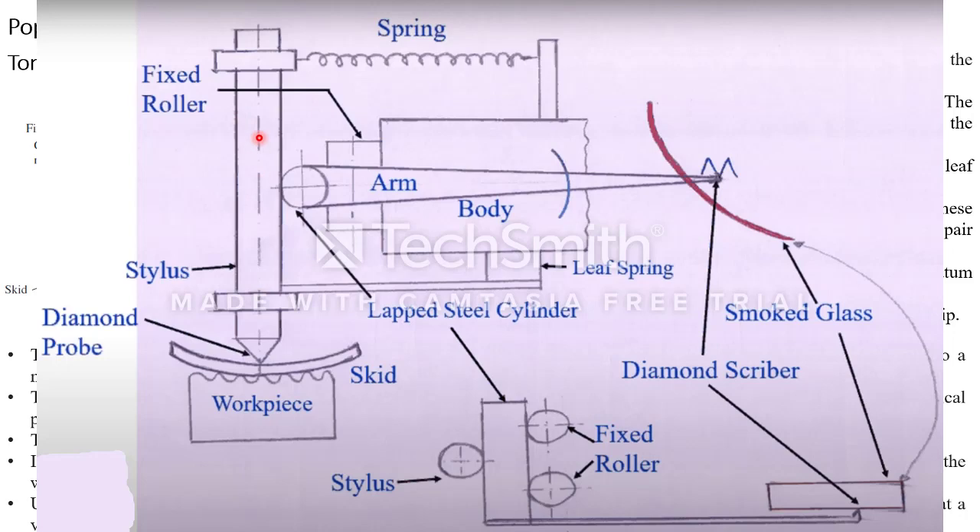The stylus has a vertical movement given by the movement of the workpiece, and this vertical movement is restricted by springs — a coil spring and a leaf spring. These two springs having tension P restrict the movement only in the vertical direction. This movement of the stylus is transferred to a lapid steel cylinder which is firmly fixed between fixed rollers. The rollers transfer motion to an arm; one side of the arm is connected to this cylinder and the other side has a diamond scriber.